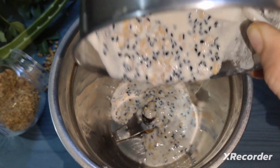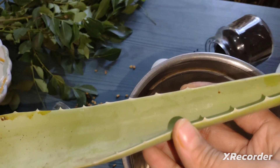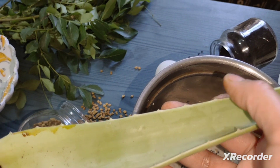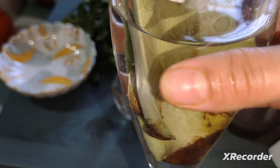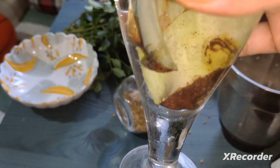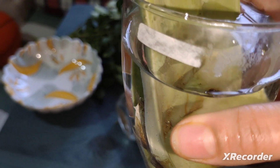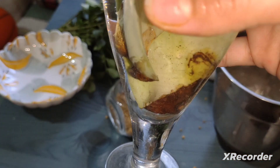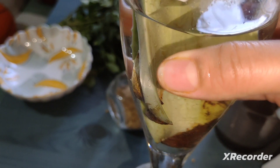I will grind it well. We will cut all this aloe vera. When you use aloe vera for face or hair, cut it and leave it in water. The yellow liquid is not good for face, so let me put it in water to remove that liquid before use.